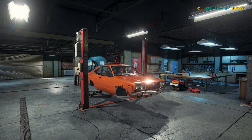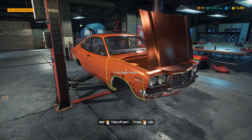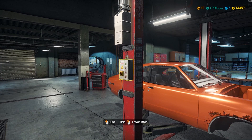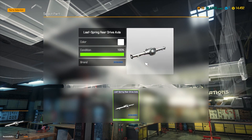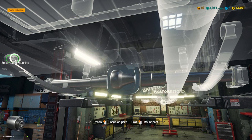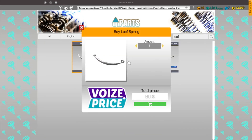Hey guys, Brito here, welcome back to Car Mechanic Simulator 2018. Here we are for episode number seven of our car mechanic career, Brito's Restorations. This episode I was thinking we'll start putting things together from underneath. We have some parts that are still good, some that are not, so we'd like to get the whole thing rebuilt. The rear axle drive and leaf springs need another leaf spring, and we need some rubber bushings.